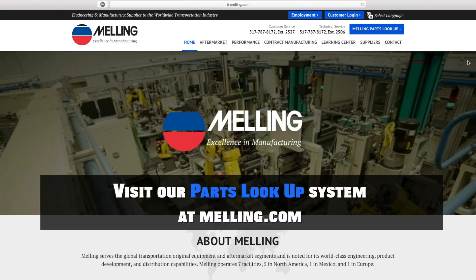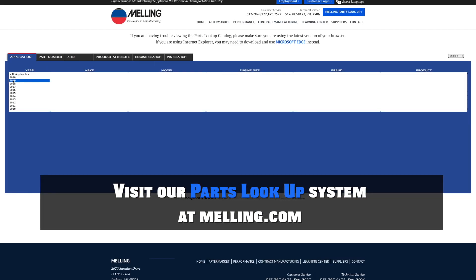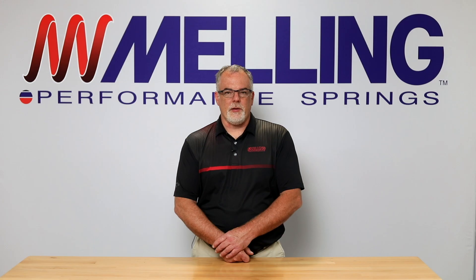Visit Melling.com to verify the correct components for your application. I'm Cale from Melling. Thanks for clicking.